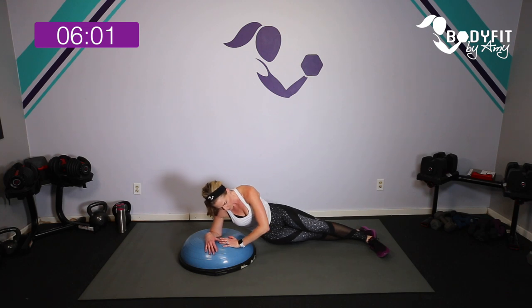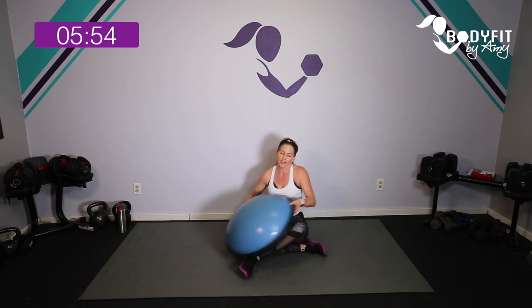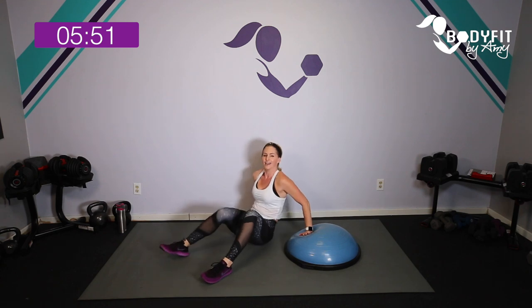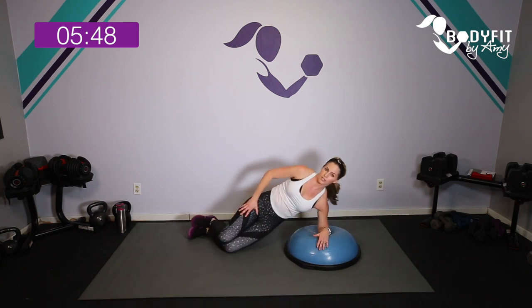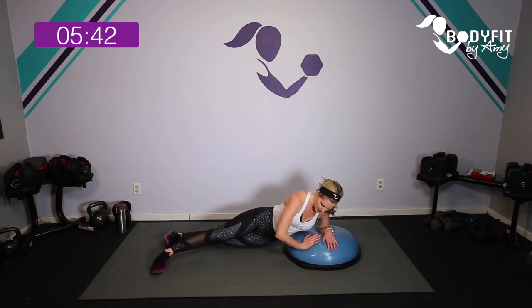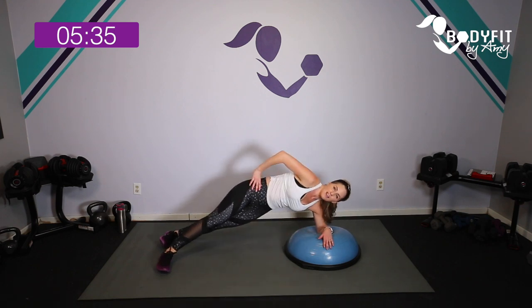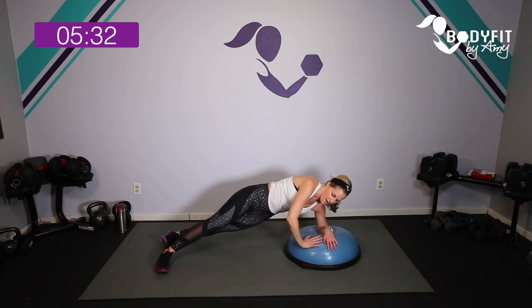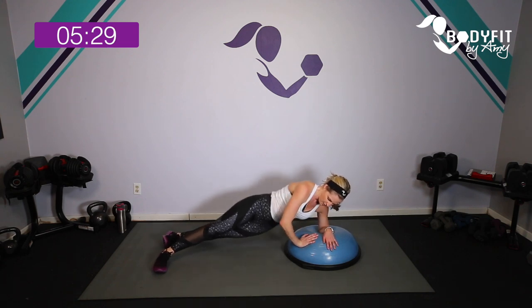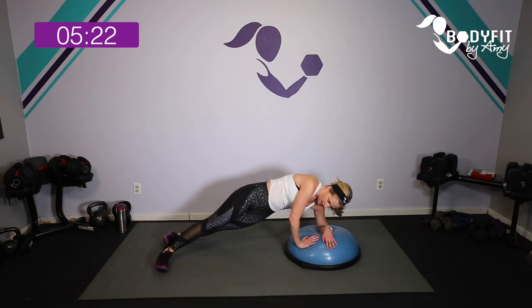One more, and relax. Swing that BOSU around to the other side — you feel that stationary arm as well, right? Since this is an all upper body workout, we're going to feel it! Elbow on, top hand up or on the feet — lower down, bend in that elbow, push up through that top hand. Consciously think about it, otherwise your obliques do all the work. Three, two, one more, and relax.